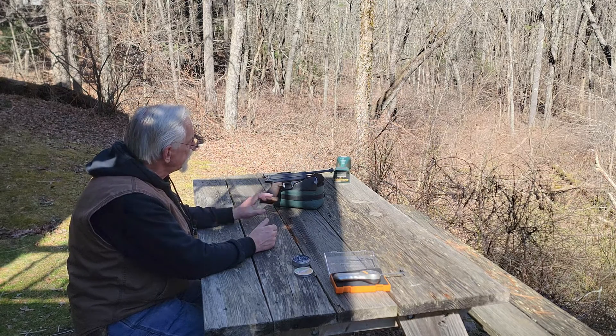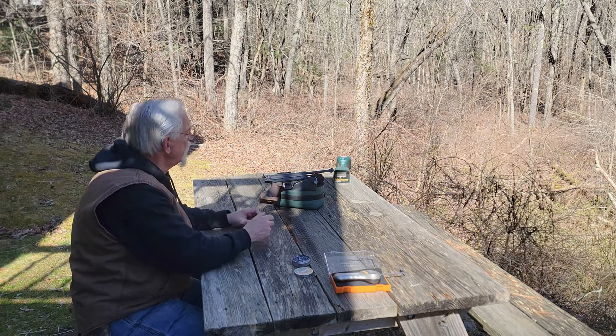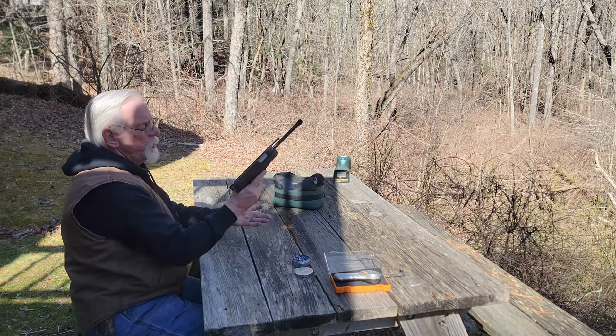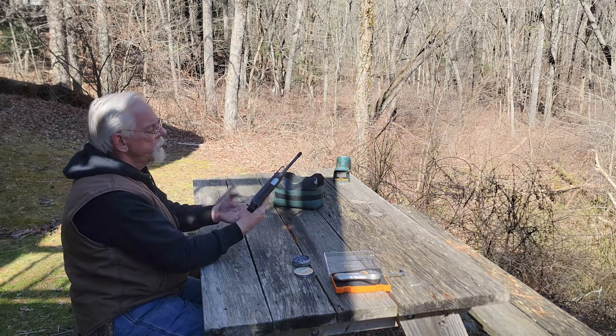You can see it has the target grip on it, which has the adjustable shelf. It's really kind of nice — it fits the hand like a glove. You can adjust this shelf right here on the bottom up or down to accommodate different size hands.